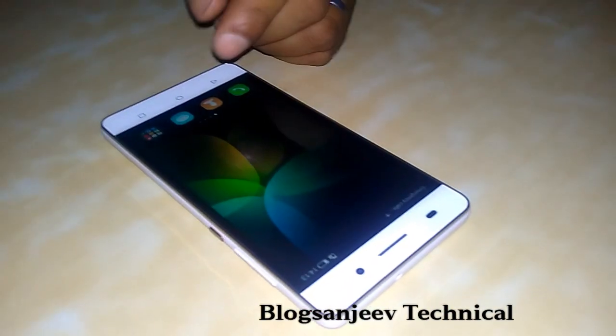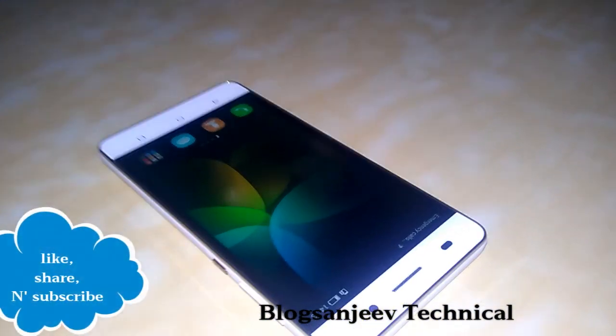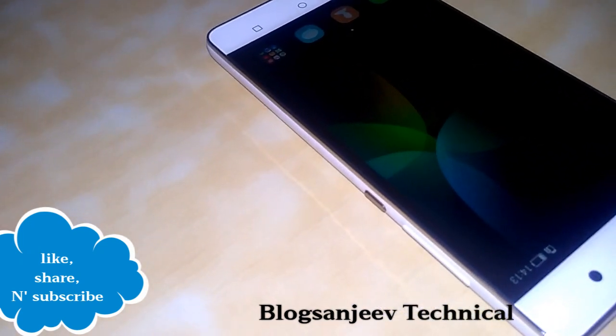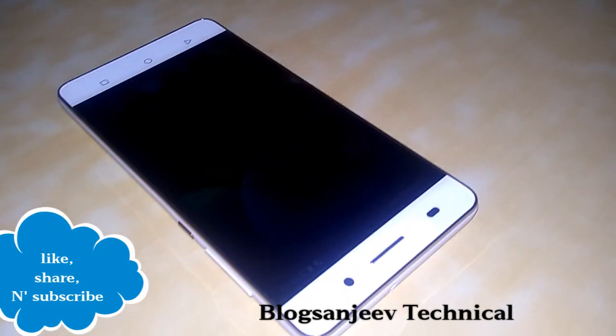Please like, share, and subscribe to Blog Sanjeev Technical. Comment on our videos for any queries and I will be happy to reply soon. Thank you for watching Blog Sanjeev Technical.